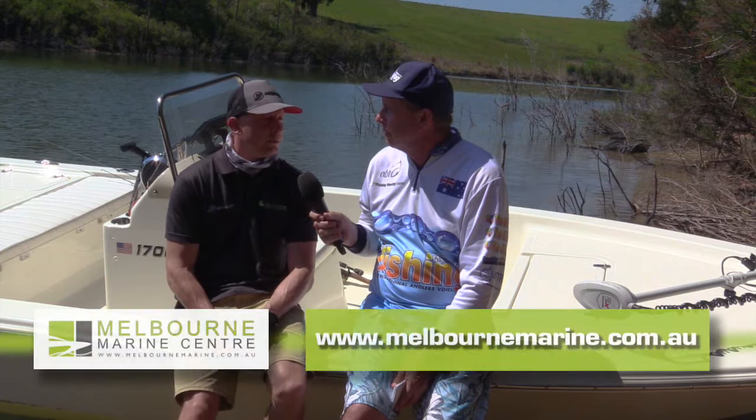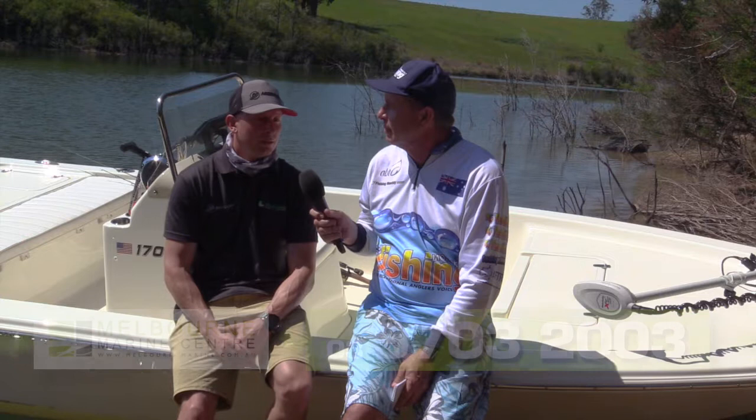If people want to contact us or find out more information about the boat, the Bulls Bay information is on our website at melbournmarine.com.au, or give us a call on 9703 2003 to talk to either myself or Jamie.